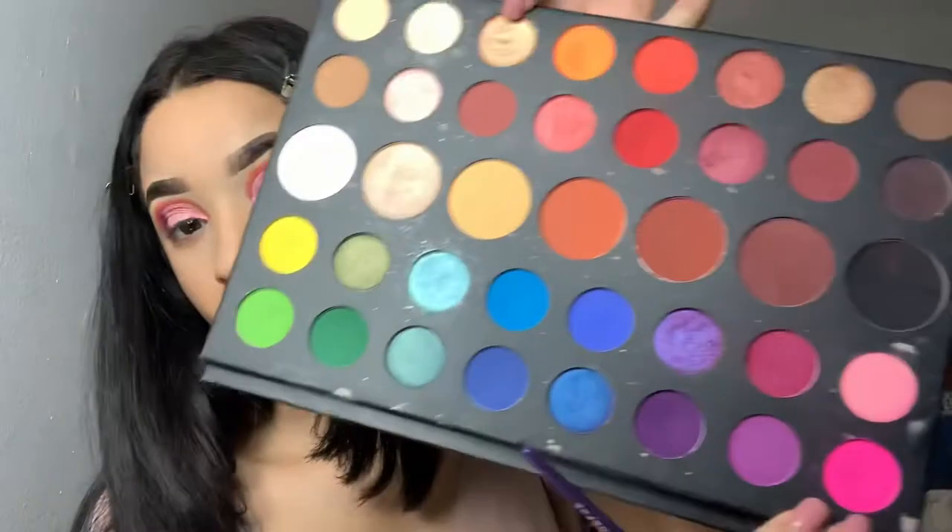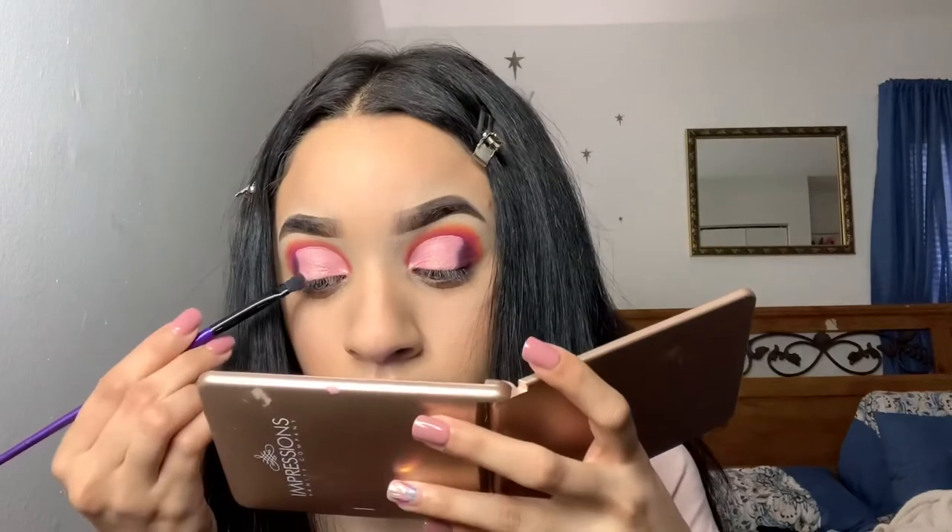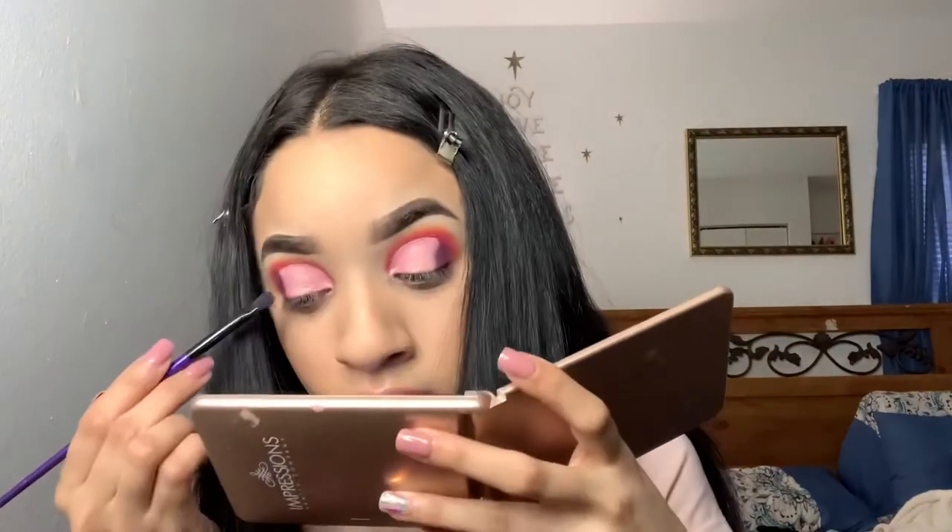Now that we have the shimmer shade down, it's time to blend out those edges. We're going to take these two shades and start packing them at the edge of that cut crease just to make it look more blended and seamless. I went in with the 'Skip It' shade first and then I'm gonna go ahead and use the 'Love That' shade on top of that just to make it darker.